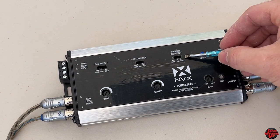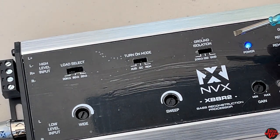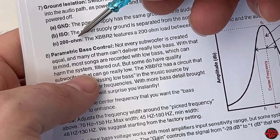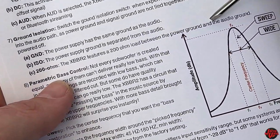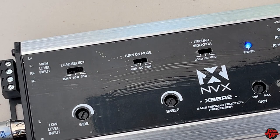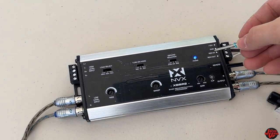Now for ground isolation — this is probably where people might have problems and want to prevent a grounding issue. If you hear alternator whine or have grounding noise creeping into your audio path, this has a power ground and signal ground that aren't tied together, and with this switch you can help resolve those grounding issues. The settings are: default has power supply ground the same as audio ground; ISO separates the power supply ground from the audio ground; and the 200-ohm setting features a 200-ohm load between the power ground and audio ground. Since I don't have any grounding issues, I'm keeping it at the default.